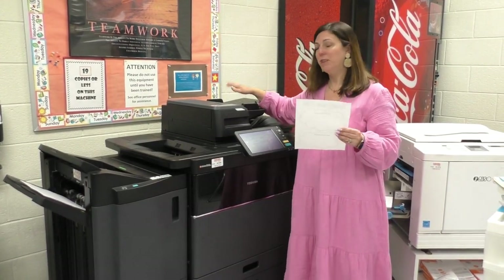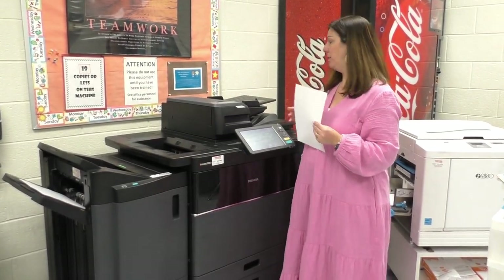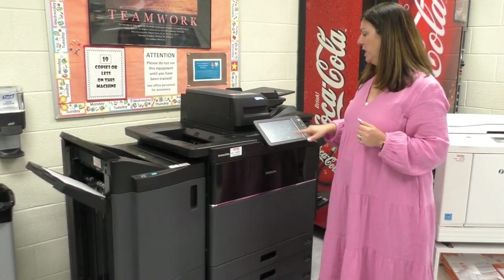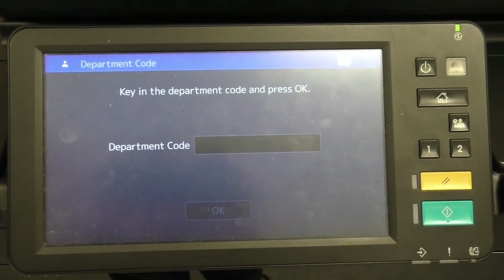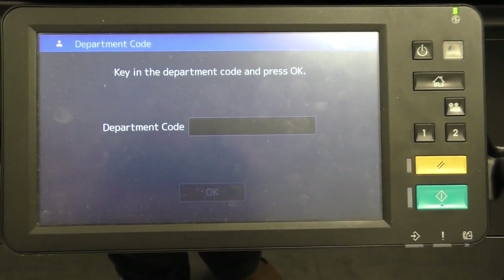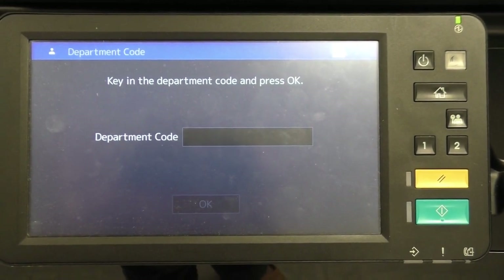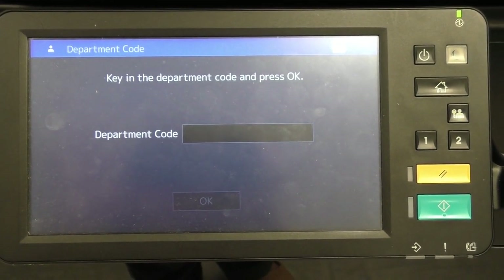If you have papers, it's much easier to use the top, so you're going to feed your documents up into the top. It's going to ask for a department code to make a copy. For our volunteers, we have set up an easy code — it's just 1-2-3-4-5.